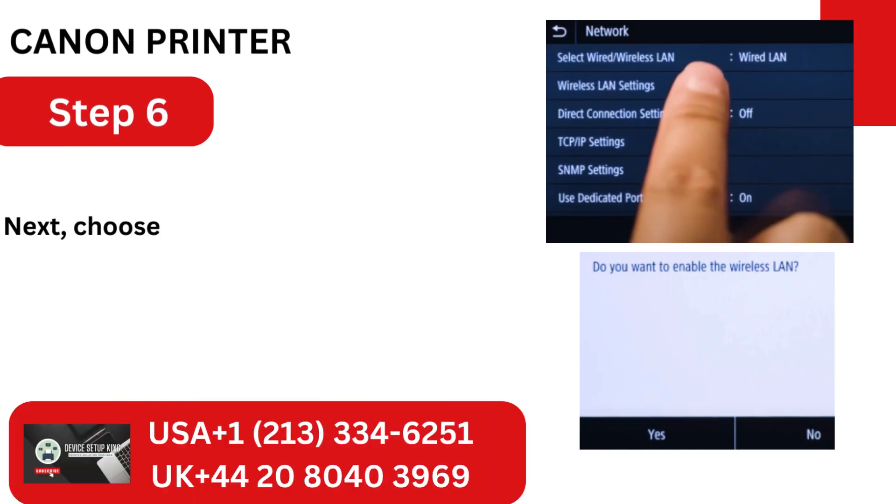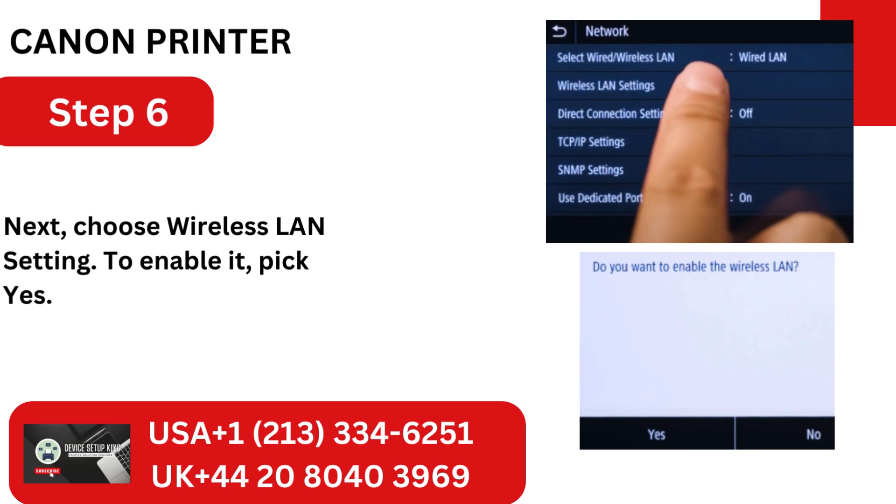Step 6: Next, choose Wireless LAN Setting. To enable it, pick Yes.